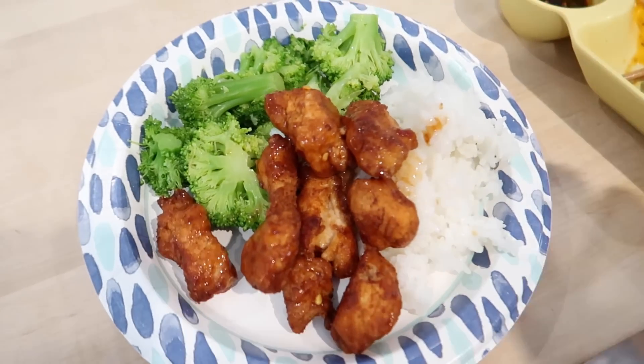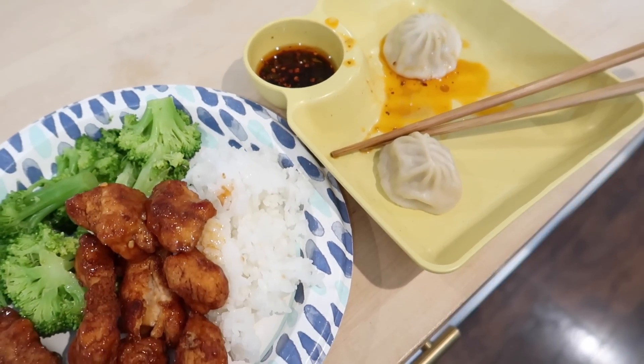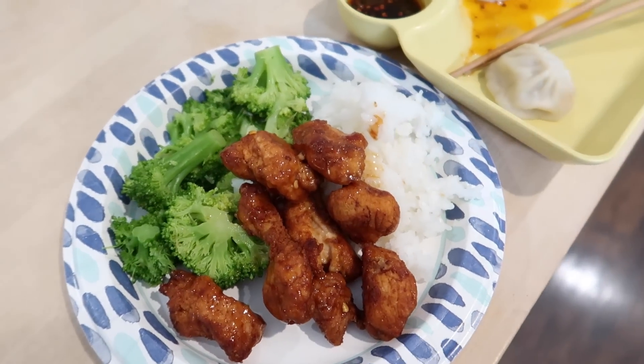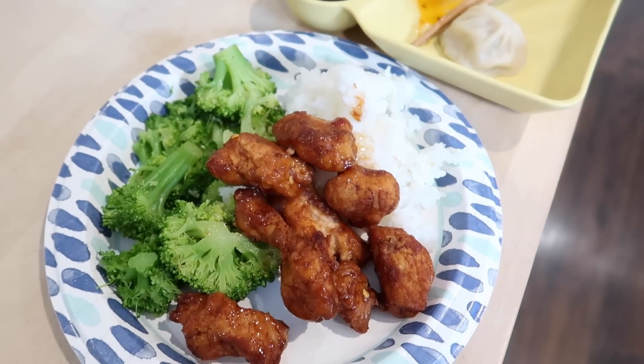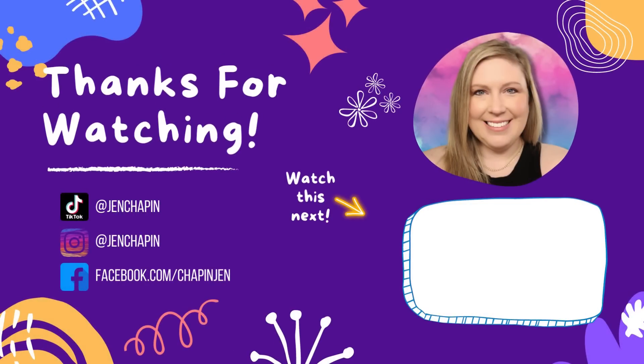This is what we had for dinner: chicken — either orange or General Tso's — rice, dumplings, and broccoli, served on paper plates. Don't forget to check out ZBiotics — I've got that 15% coupon linked below. Thanks for watching, and if you want another video to watch, click here.